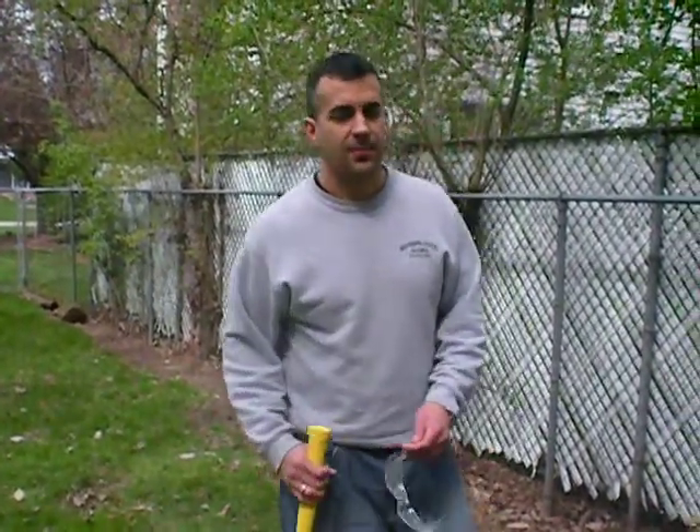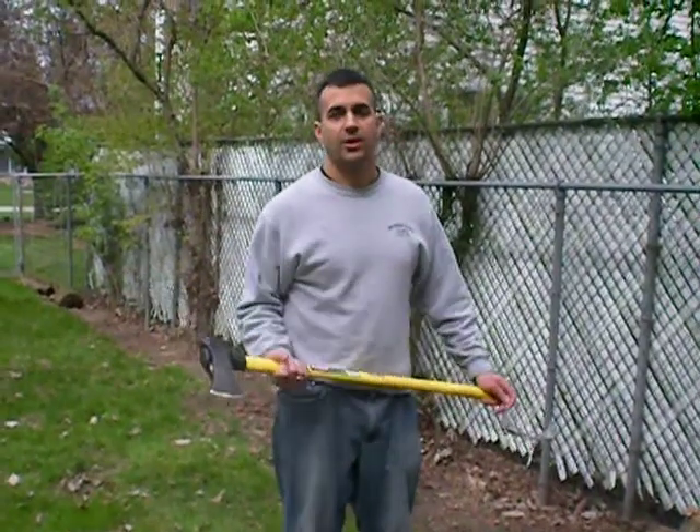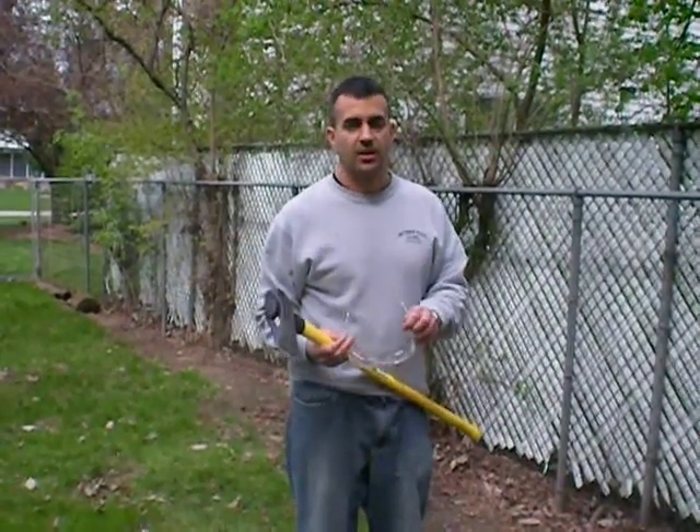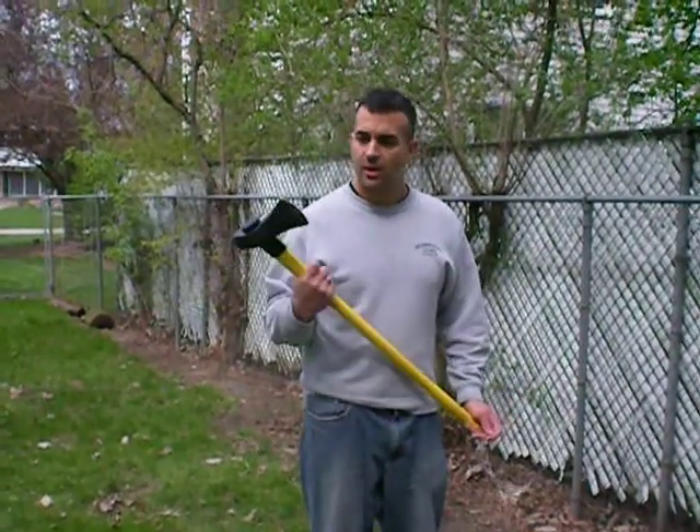Once again this is Big Rob Kahn. I'm starting my home makeover edition. This is going to be the second series on how to properly operate an axe.